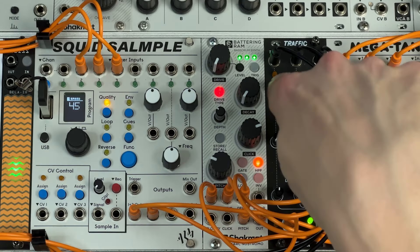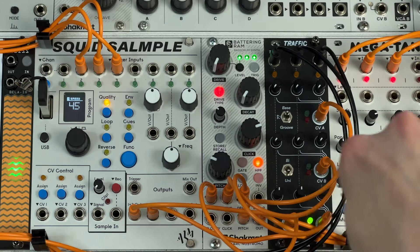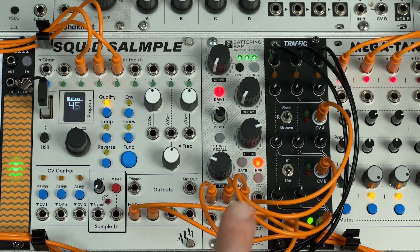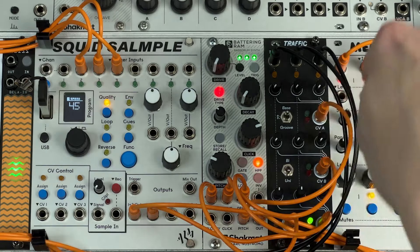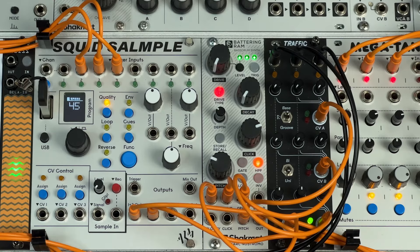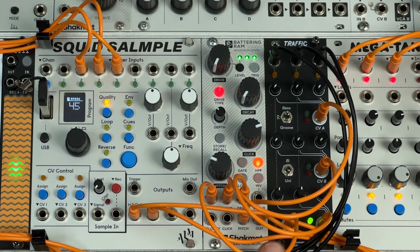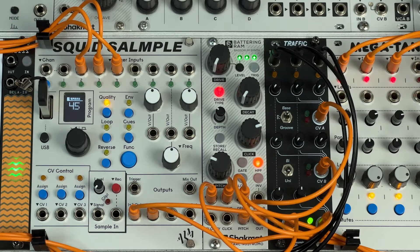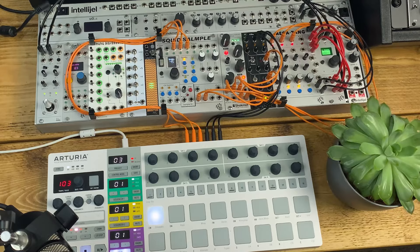I've got CVA going to pitch, CVB going to the amount of drive, and CVC going to the decay time. That means for each trigger I can set a different combination of those three settings and effectively switch between three different sounds. There's a trig sum output which goes into the trigger input of Battering Ram, so any one of those three triggers will put a trigger out into Battering Ram.